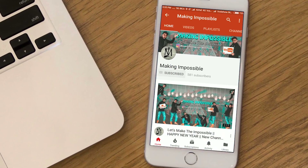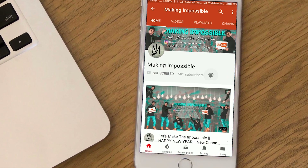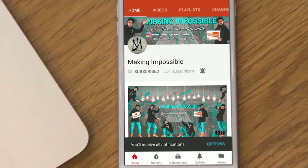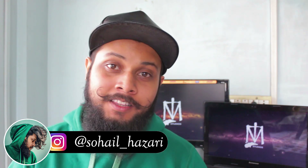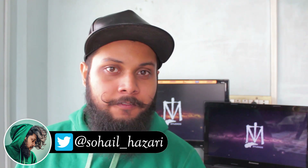Subscribe to my channel Making Impossible and press the bell icon so you don't miss any upcoming videos. What's up friends, I'm Shawel Lazari, and in today's video I'll be teaching you an amazing magic trick with your smartphone. Chris Ramsey uploaded a video two days ago teaching a magic trick with a smartphone revealing a card on the lock screen, but that was only limited to iPhone. In this video I'll be teaching you a technique you can use on any phone — iPhone, Android, or Windows phone — because this technique is very simple and follows some simple rules.